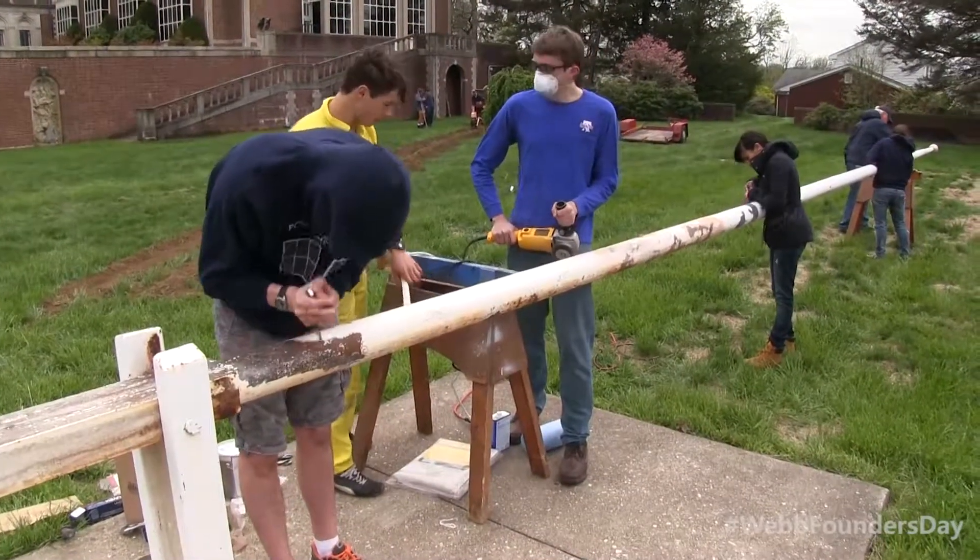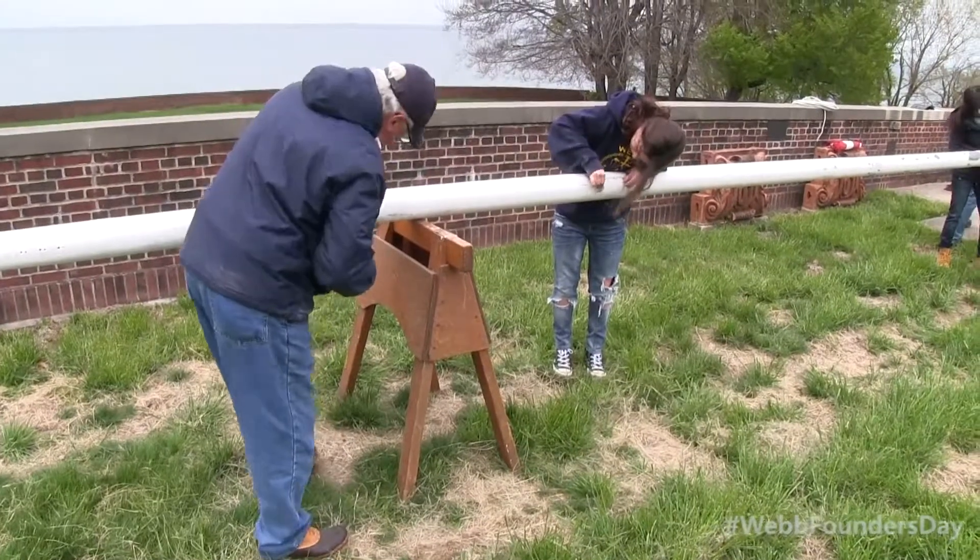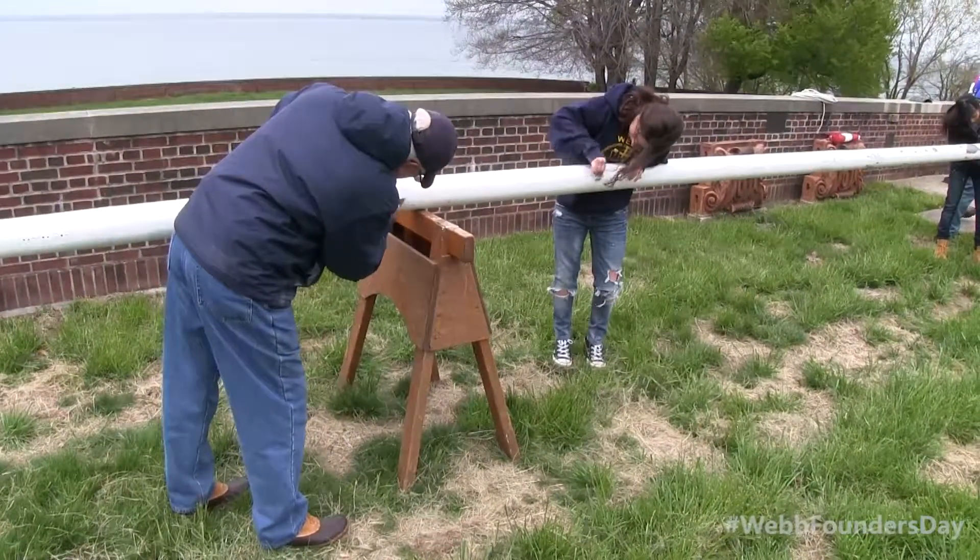This afternoon we are going to be doing the web black pole. We're going to start off by breaking off all of the old rusty paint, getting that down to a good surface, and then we're going to be setting up some primer, letting that dry overnight, and then hopefully do the rest of the painting.